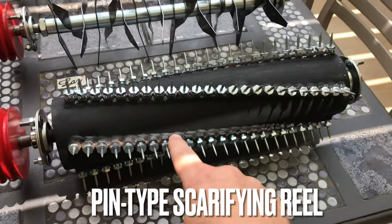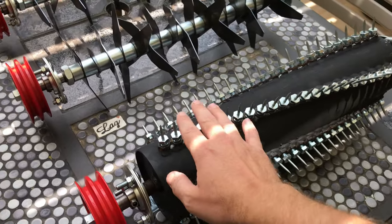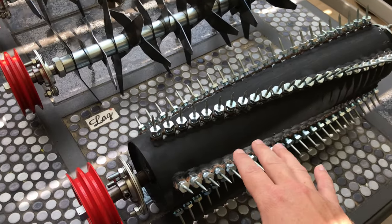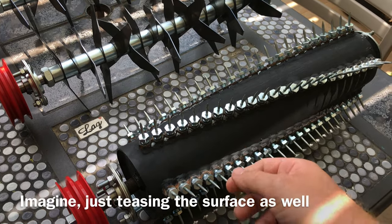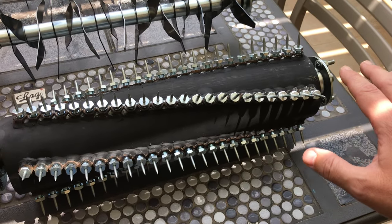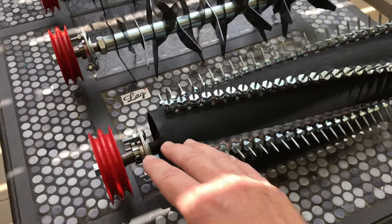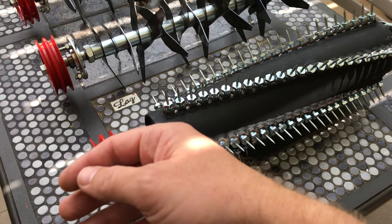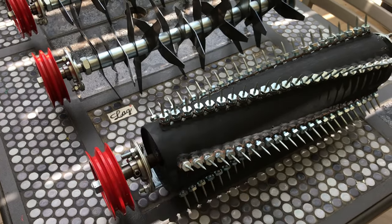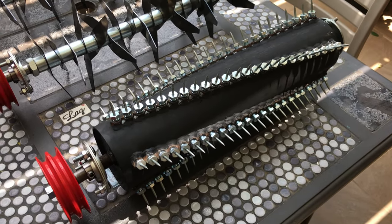First item on the list — this beefy guy over here is called a pin type scarifying reel. It's effectively for complete eradication of the turf surface, so you can really scrape up your surface and pull out huge amounts of matter depending on how you set up the unit. You can use it gently or very aggressively and eat into the turf surface. This is great for soil prep before a new seed project, laying new turf, or if you've sprayed glyphosate — wait two weeks and then come through with this to rip it all up.